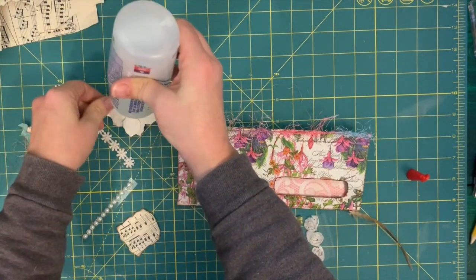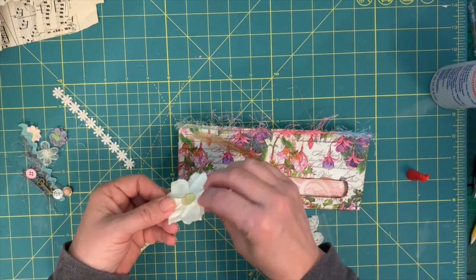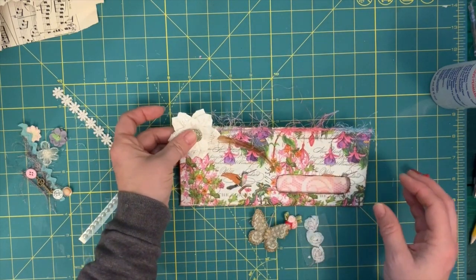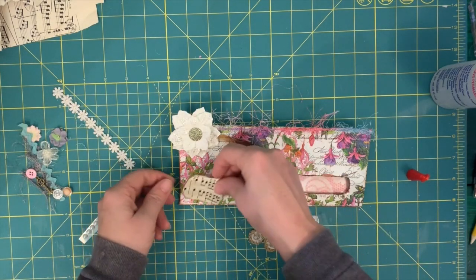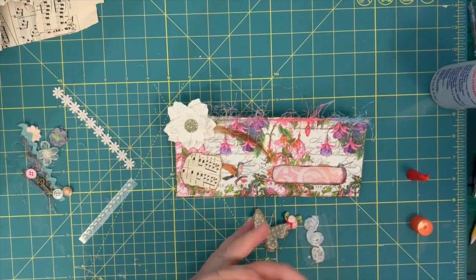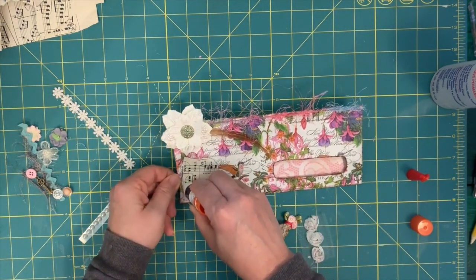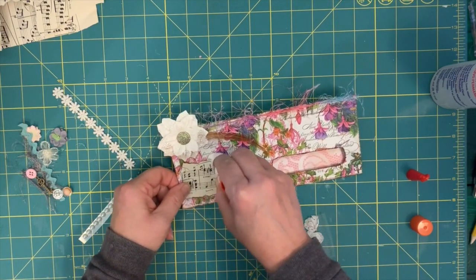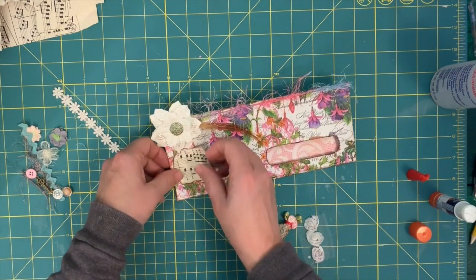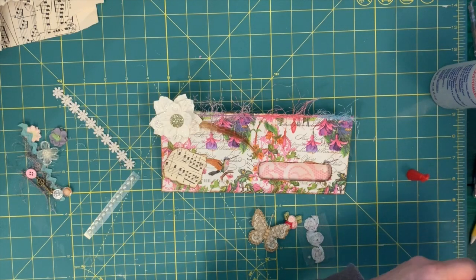Now I'm going to use some stickle glitter glue — it gets a little bit of sparkle and I'm fond of sparkles. I'll smear it in and it leaves some glitter there. I'm going to use some more glitter glue here. That does take a while to dry; I could use my heating tool but honestly it doesn't do a lot to hasten the drying on glitter glue. Before I start gluing down more things — is that where I want everything? I think so.